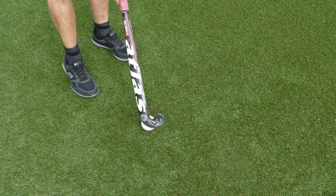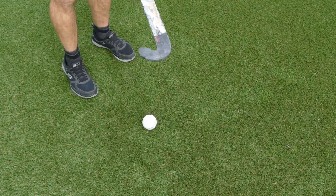Now the first thing you want to do is take your hockey ball and scoop it onto the stick and hold it on the stick.